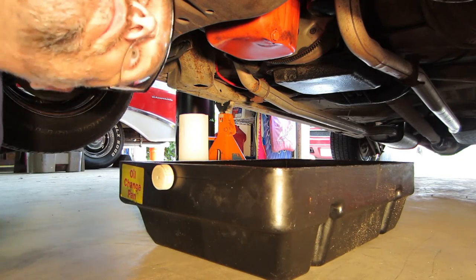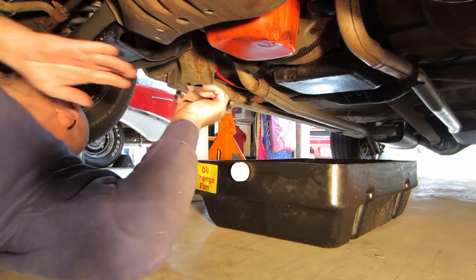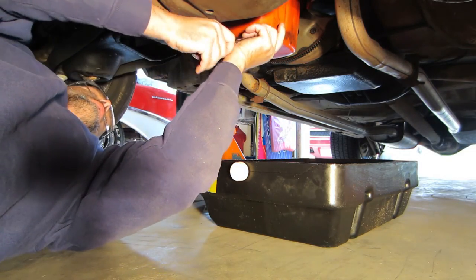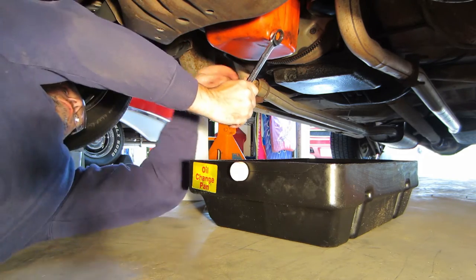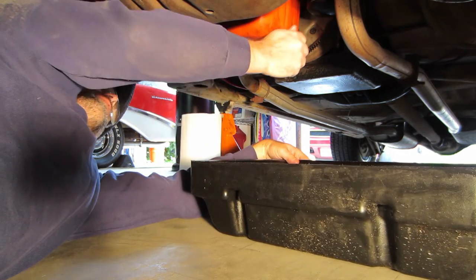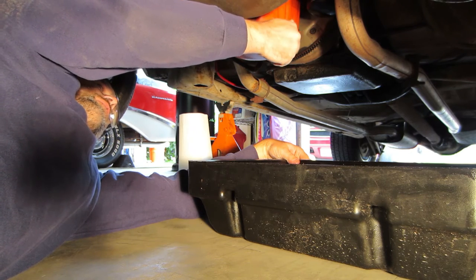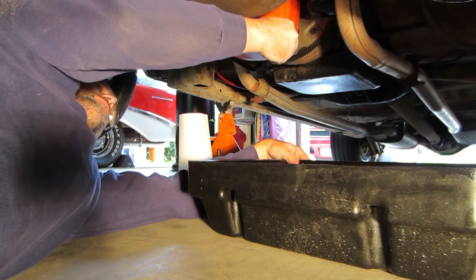The next step is to crawl or slide under the vehicle with the oil catch pan, wrench, or socket-ratchet combination and locate the oil drain plug. The drain plug is usually easy to get to. Ensure your oil catch pan is under the oil drain plug — you'll want to have it off-center as the oil will come out in an arc. Loosen the oil drain plug so you can unscrew the bolt by hand. Oil may dribble out now but should not pour out.